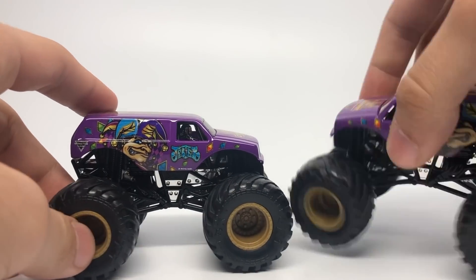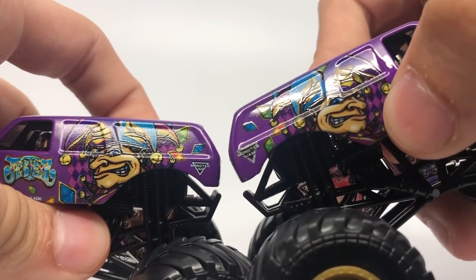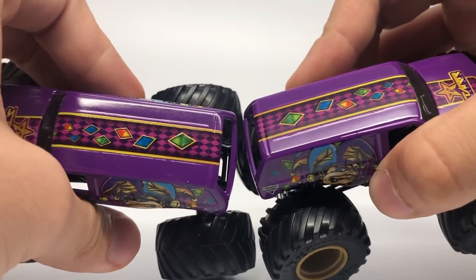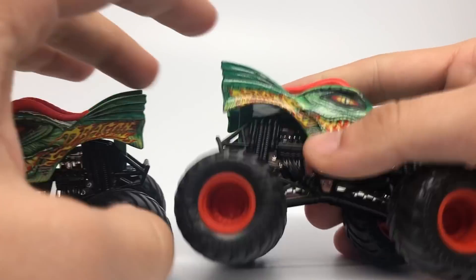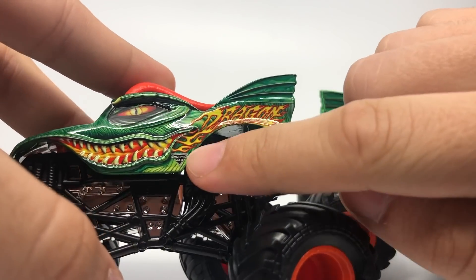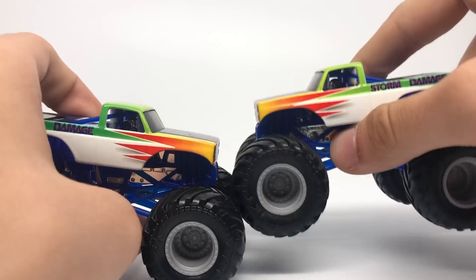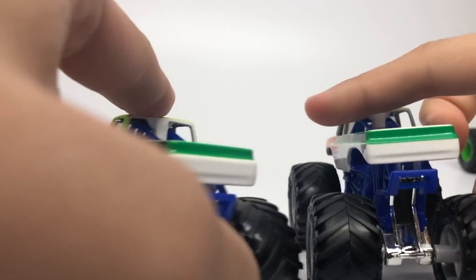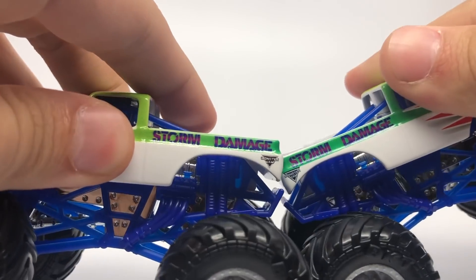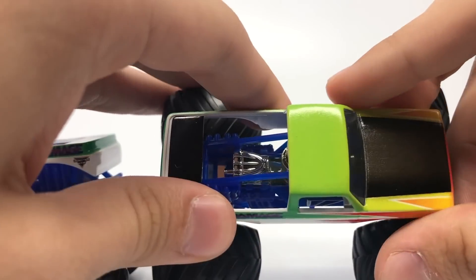Jester basically has only one variation — a matte clear coat — and the Monster Jam logo has been corrected from the black and gray to the gray one. Same with its doubles pack companion: The Dragon has a matte clear coat on the original with the black and gray Monster Jam logo, and the final product has a glossy clear coat with the gray logo. Storm Damage also has a logo variation — the black and gray Monster Jam logo has been changed to the gray one — and it also has a matte clear coat on the original.